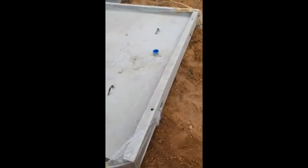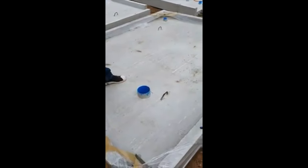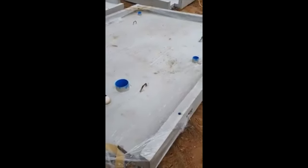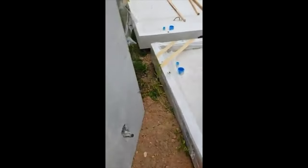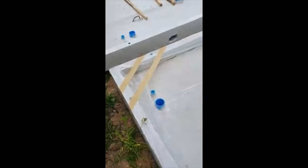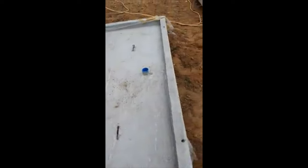Here we are back again. This is all prefabricated — this is the bathroom floor. As you can see, all the pipes are already done for the toilet and so on. This just gets lifted in and it all locks together.